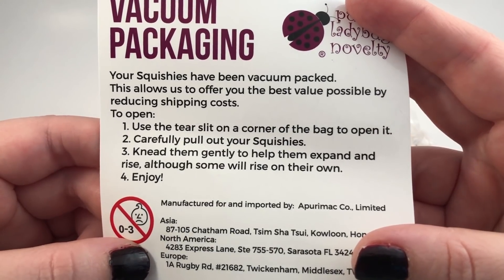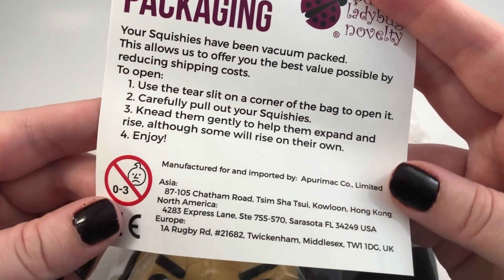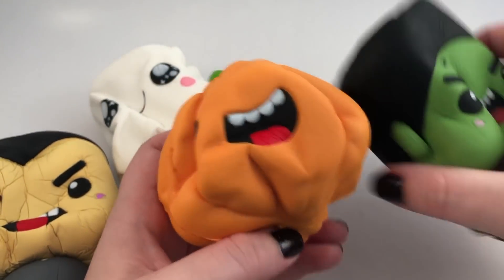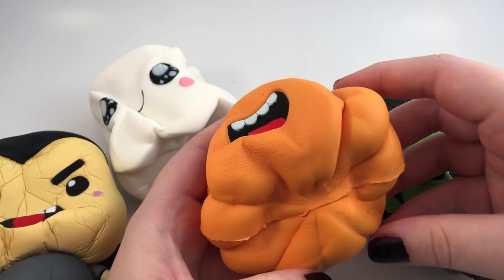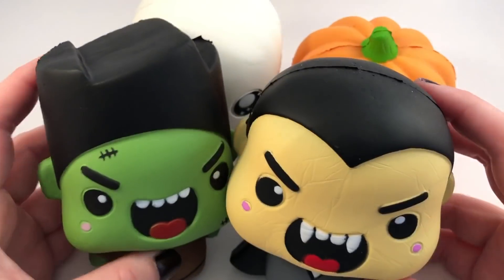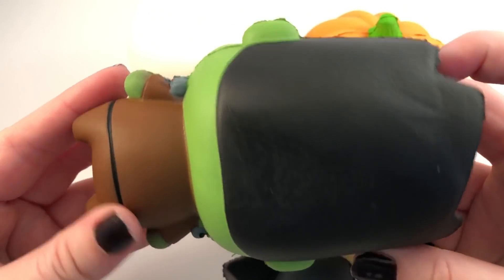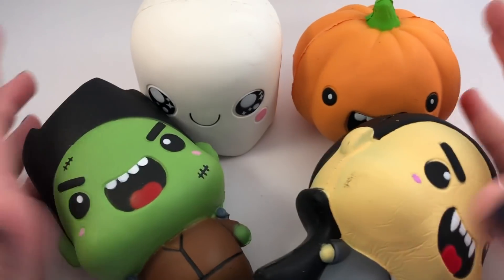Use the tear slit in the corner and carefully pull out your squishies — they need time to help expand. Taking them out of the vacuum seal, they are all mushed, so we'll see how long it takes for them to come back to their original size. It's been a few days — these definitely took a few hours to fully rise and not be smushed anymore, so don't expect to open these and be able to play with them right away.